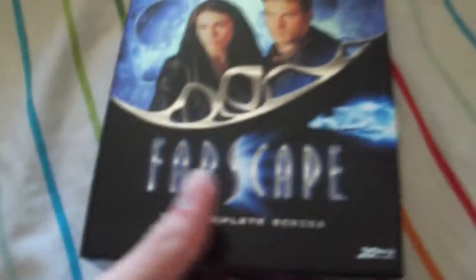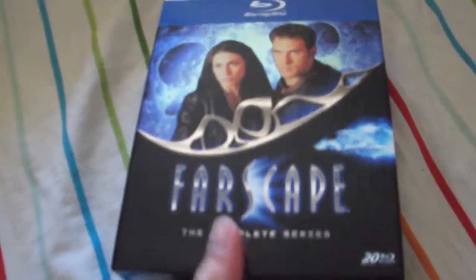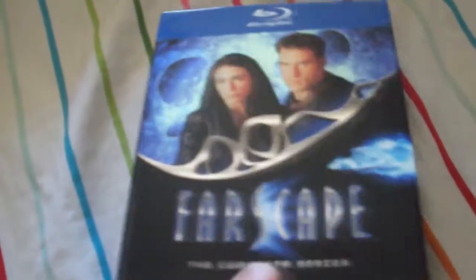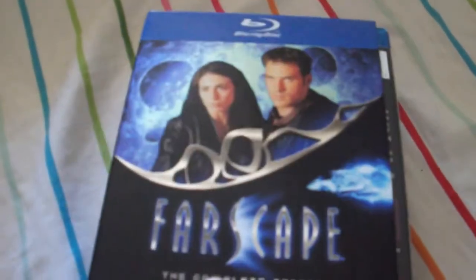Starting with Farscape. This was on sale last week on Amazon for $68.49, and that's the cheapest I've ever seen it. It came out in November of last year, I believe. Pretty cheap — I'm pretty sure it'll get cheaper, but still a good price.